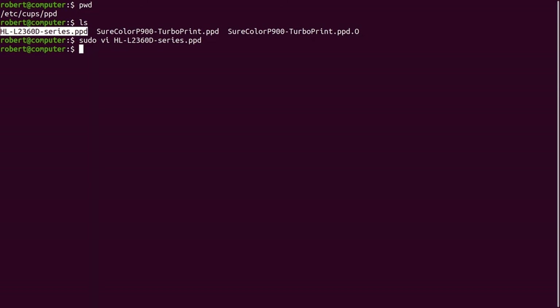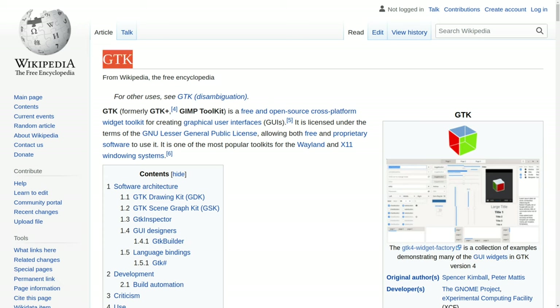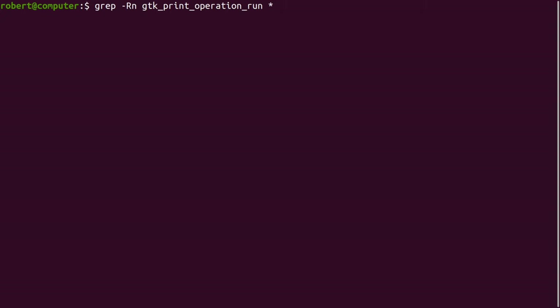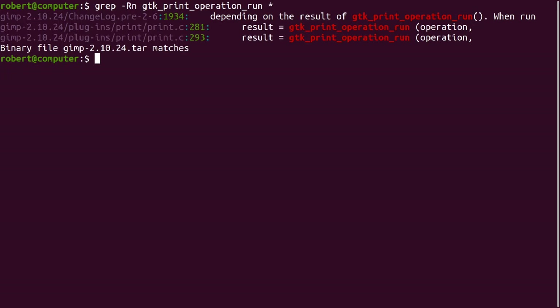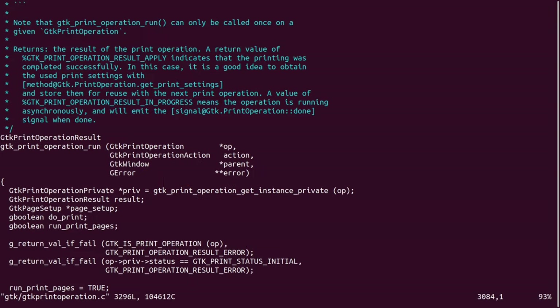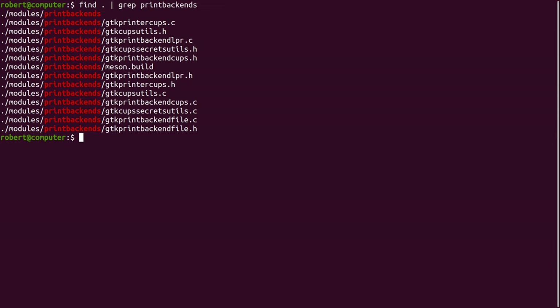In some cases, you can pipe the raw job data directly to the printer device and it will work. But sometimes you'll need an additional driver to talk in the special messaging protocol used by that individual printer. The next piece of software to consider is called GDK. GDK is a collection of software for creating graphical user interfaces for desktop applications. Many graphical applications that allow you to print take advantage of GDK libraries. For example, if I grep the source code for the GIMP image editor for 'GDK print operation run', I'll find the following results. Here you can see some of the source code from the GIMP image editor — this piece of code is calling a GDK library function to print things. And here is the implementation of this function inside the GDK source code.